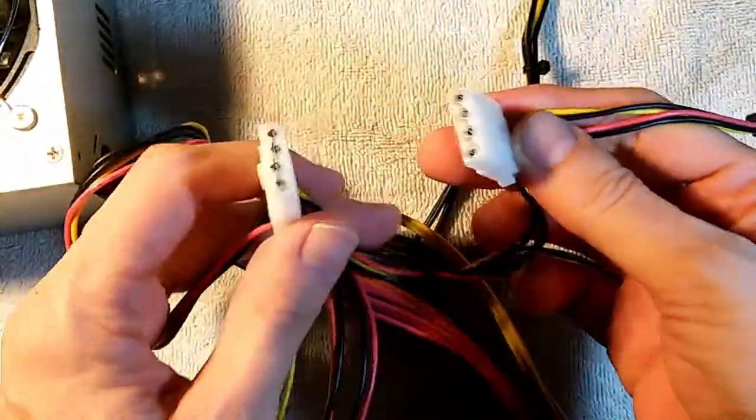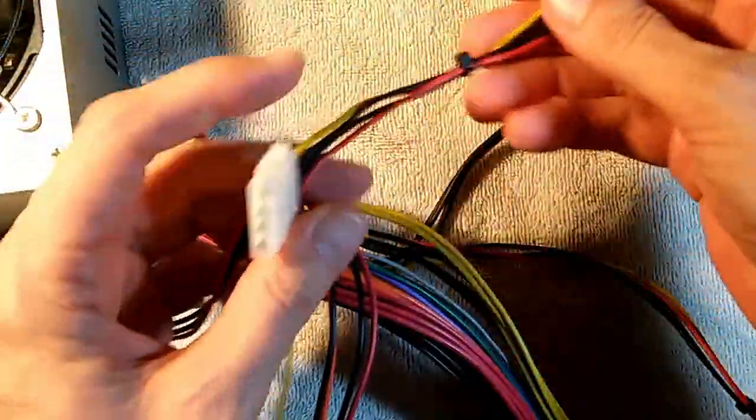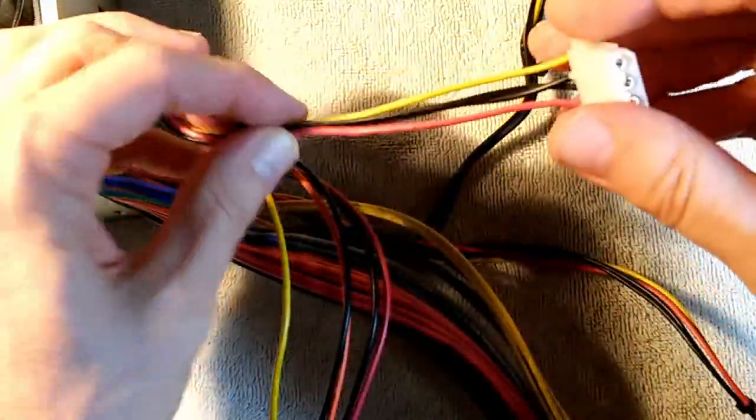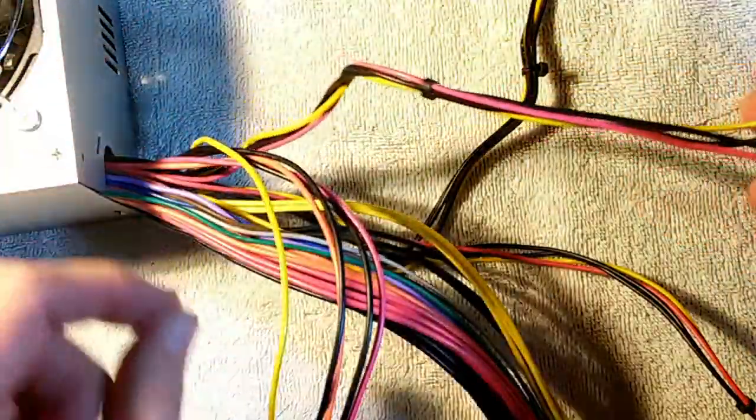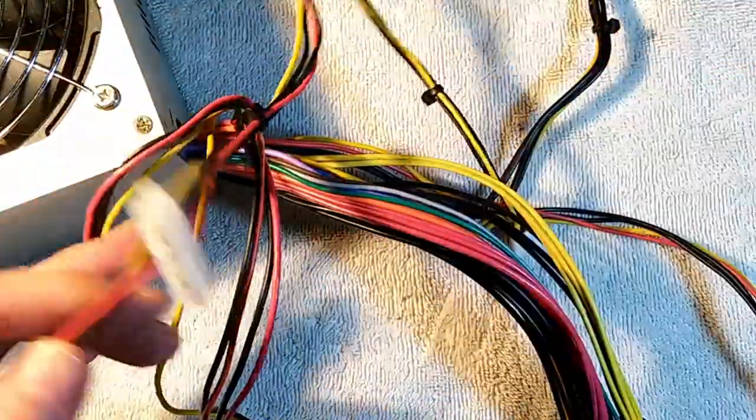Now, what about our old Molex connectors — can we add SATA connectors here? Well, we can. But in order to do it right, we're also going to have to add a 3.3 volt wire, which means we're going to have to open up the power supply, expose the board, and find a place to solder that wire onto. We'll go ahead and do that now.